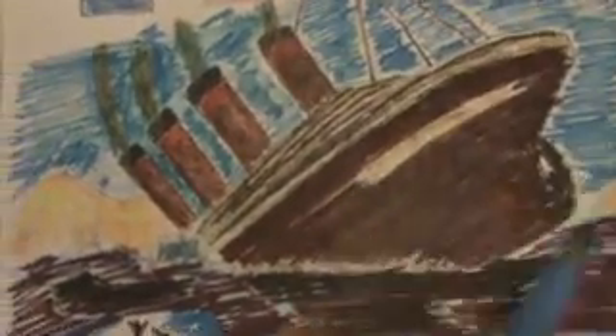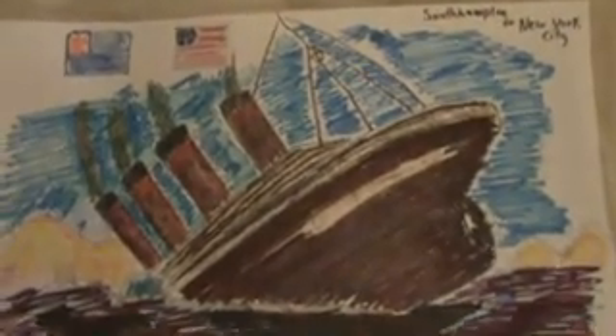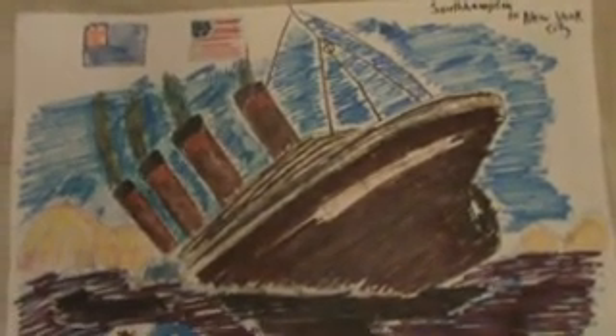Getting it all the way around there — there you have the Titanic along with the icebergs, the sky, and the 100-year anniversary of the Titanic. And there you have the Titanic coloring, all the way right here.